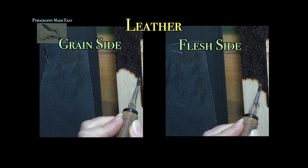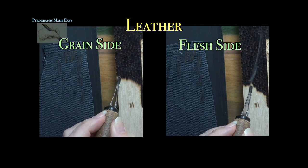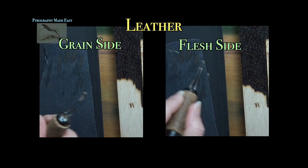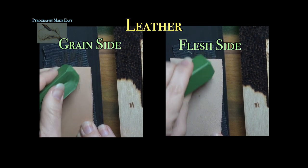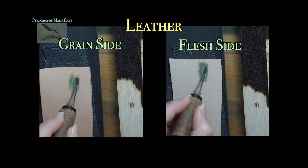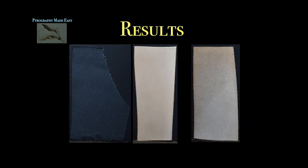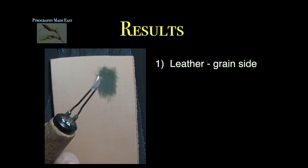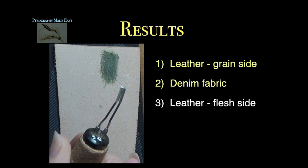I repeat the same steps with the leather. I start with a clean pen tip, burn a couple rows of dark blotches, wipe the tip on denim with the heat still on, then turn off the heat and apply compound to the leather. Afterwards I gently rub the pen tip over the compound-coated leather until it is clean. The results: all three performed very well. The grain side (top side) of the leather was a little faster and easier. A very close second was the denim fabric. Last was the fleshy side of the leather — it just seemed to take longer.